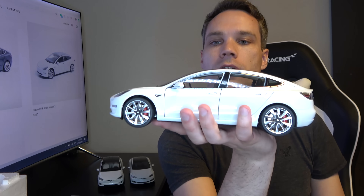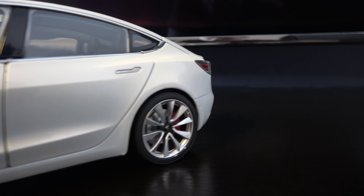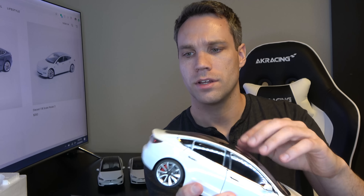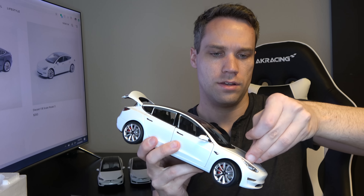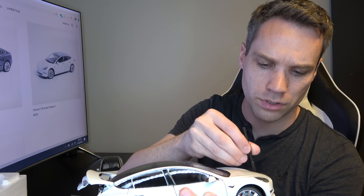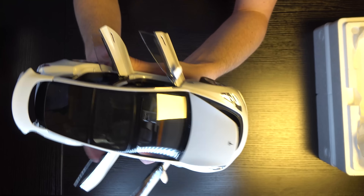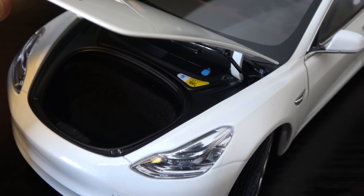It looks so cute, it's so tiny! This one actually has the sensors all around it, whereas Model S and X do not — so they went a step beyond on this one. You can see it is the performance model based off the brakes, but no spoiler, which is funny because neither does my car. You've got the working trunk, the working frunk — and we're going to use our Model X tool here to open the doors. All the doors open. This one has the black interior with the wood dash — it looks really good. It's got little seat belts and carpeting in the front, and a really big trunk.